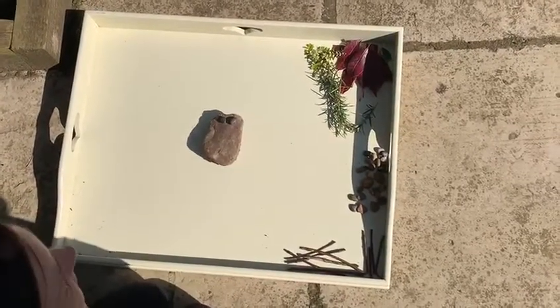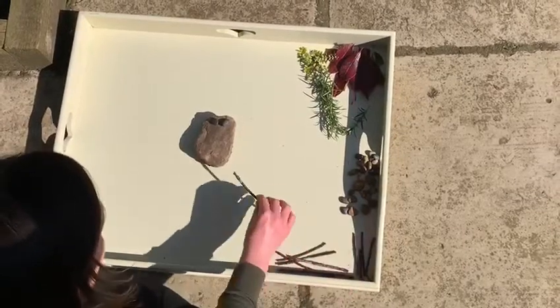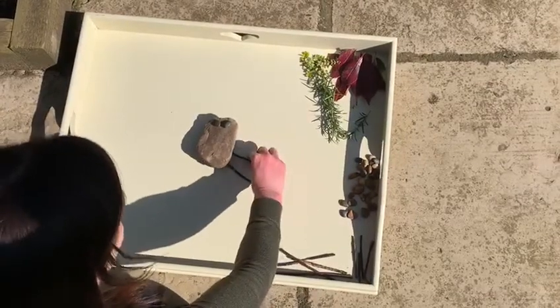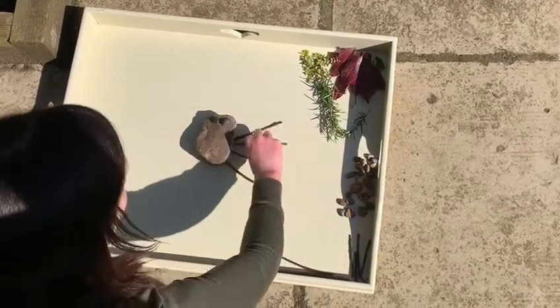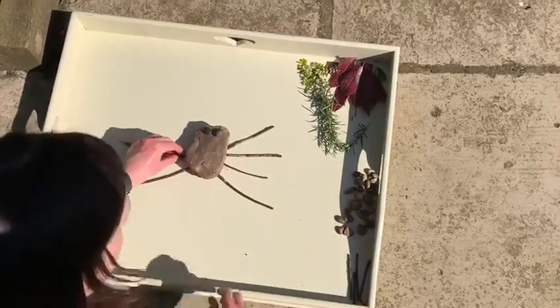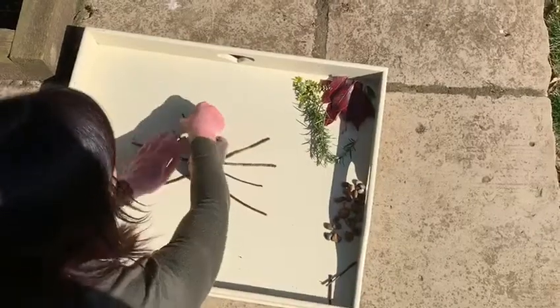How many legs does a spider have? That's right, he has eight legs. So do you want to count with me? One, two, three, four, five, six, seven, eight.